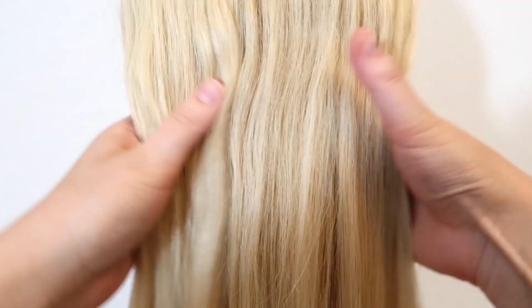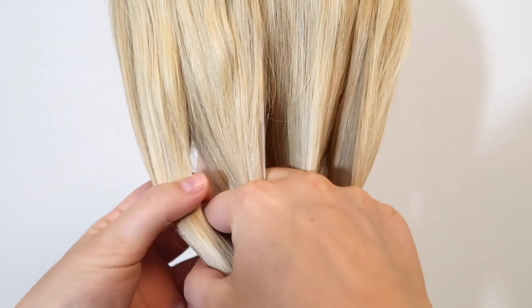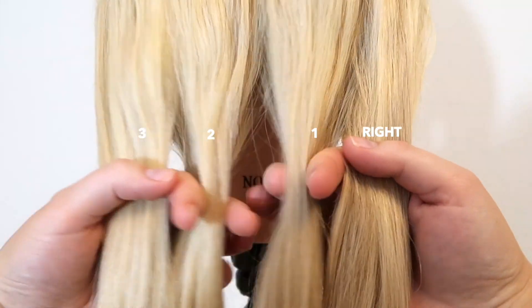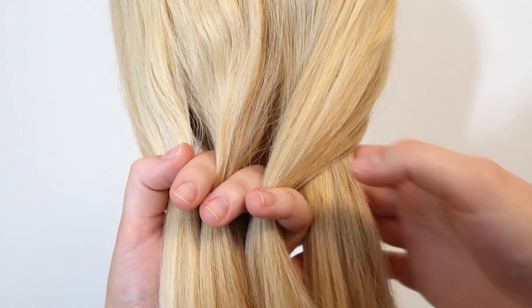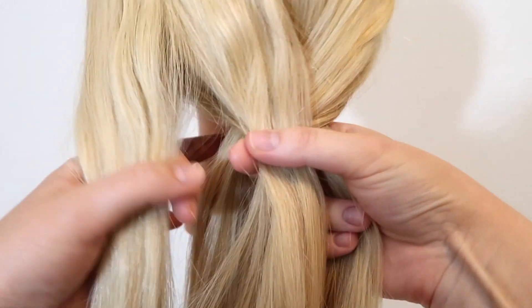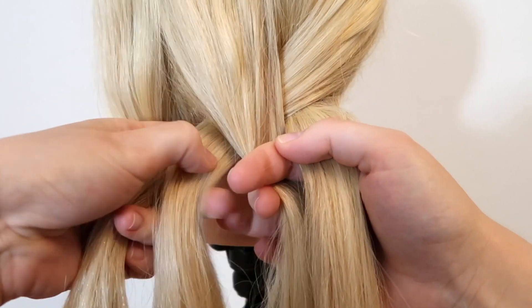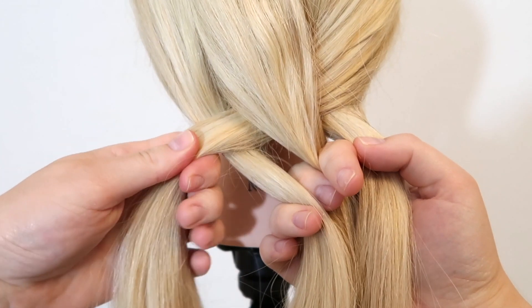For the third style, split the hair into four equal sections — just slide three fingers through the hair and that will give you four sections. Then take the right strand and cross it over the first strand, then cross it under the second strand, and then cross it over the third strand, so the strand you're weaving with ends up on the other side of the braid.